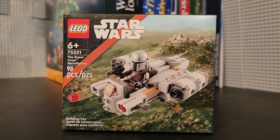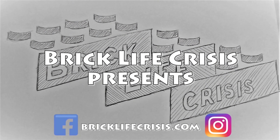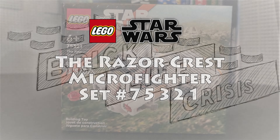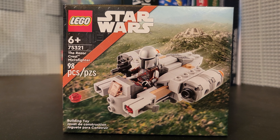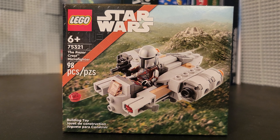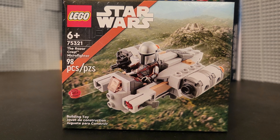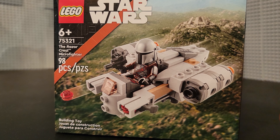And without any further ado, let's go ahead and open it up, build it up, and see what we think. Actually, before we open this up, I want to take a quick look at the box. It's not something I usually do — packaging is not something I generally talk about on this channel — but I understand what they've done here.